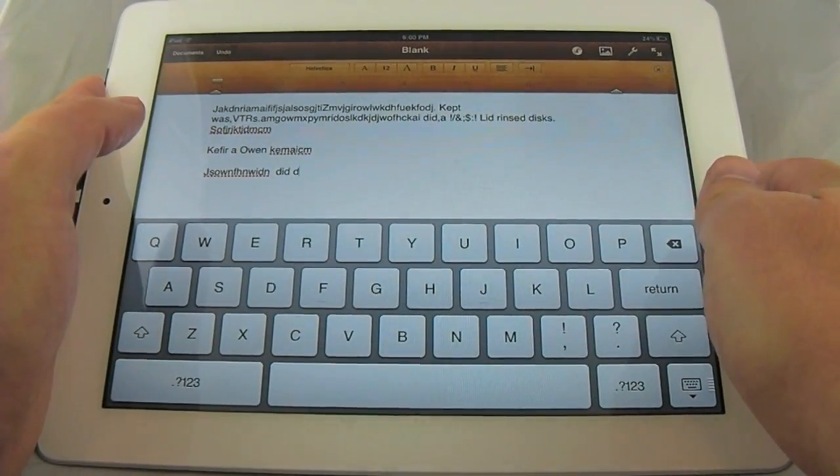So that's the split keyboard on iOS 5. As you just saw, the split keyboard feature on iOS 5 for the iPad is going to be extremely easy to use. Users can expect to get their hands on it later this fall when Apple officially releases it.